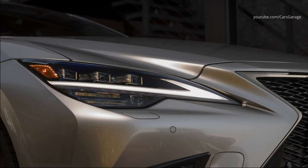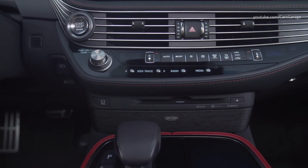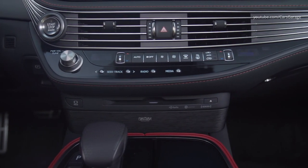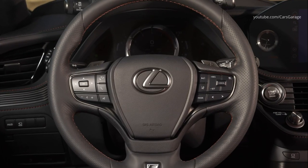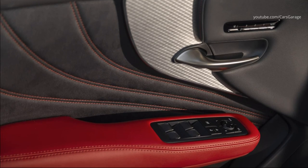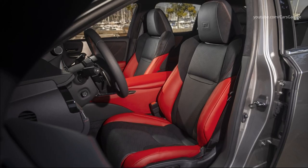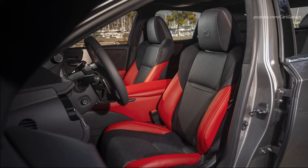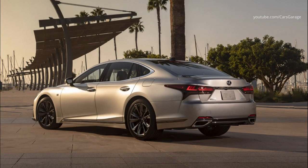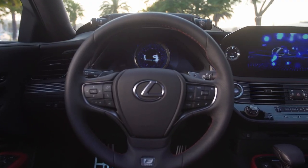The Lexus LS500 has a 3.5-liter twin-turbo V6 engine with an output of 416 hp and 442 lb-ft of torque. The engine features a newly developed piston with a lip shape on the piston top to help realize low emissions and quiet operation when the engine is cold. The 10-speed automatic transmission is recalibrated to keep the engine in a more responsive area of its power band.